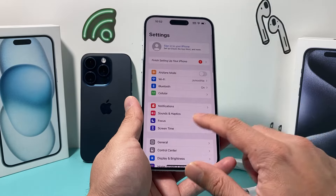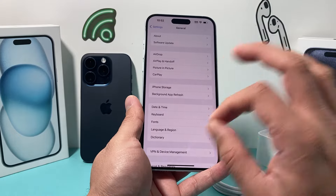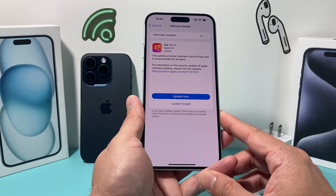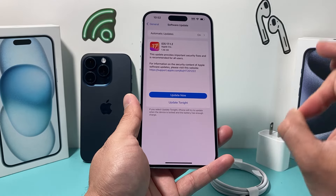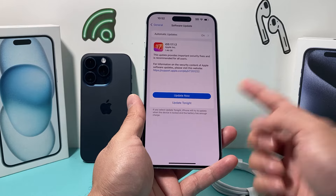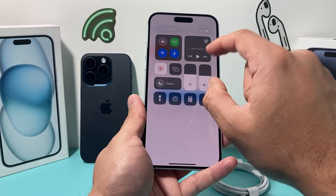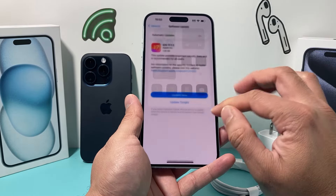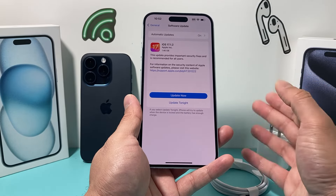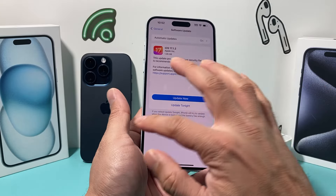Finally, it's always good to check if there's a software update available if you're still having issues. Go to Settings, General, and look to see if there's a software update available for your phone. Even if you're still having this issue after following these steps, try updating to the latest version. Make sure your phone is at least 50% charged, connected to strong Wi-Fi or cellular data, and give yourself about 30 to 45 minutes to successfully install the update.